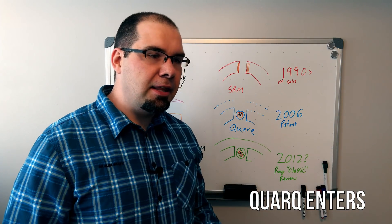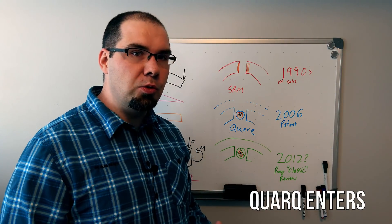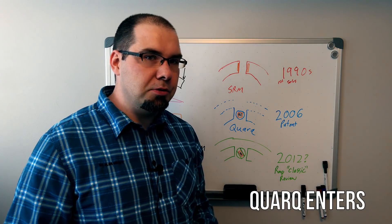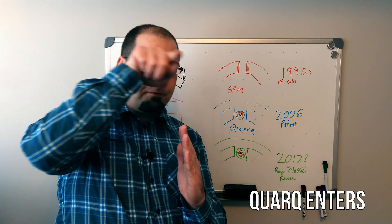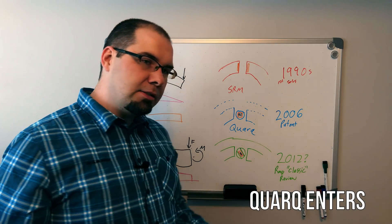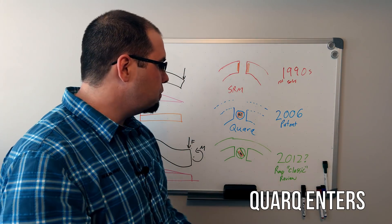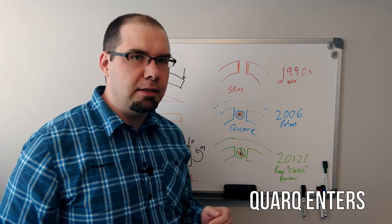It wasn't until 2006, based on the cost prompt, that Jim Meyer from Quark went and started building his own design during, I believe, his master's. He knew that the spider theory was open and that the SRM patent had expired, and he went about creating his own design. But they did something clever. They knew that shear was constant, and they knew how much offset causes twist in a beam under force. So what they did is they milled in the sides until they got this little circle — yes, that adds some non-linearity through this region, but it's bigger than the strain gauges. They created this tiny web in between. And that meant if you twisted it along the axis you're trying to measure, but twisted out of plane, it didn't really affect it — which is super clever.